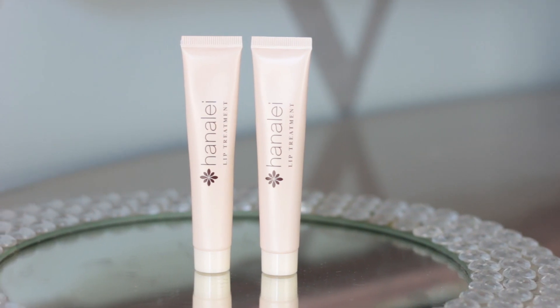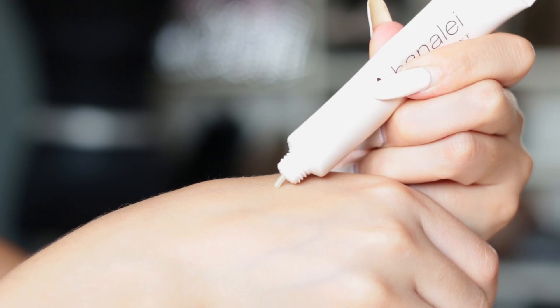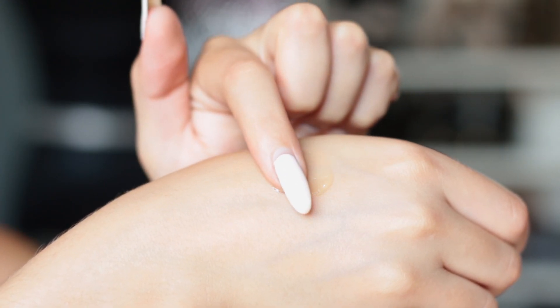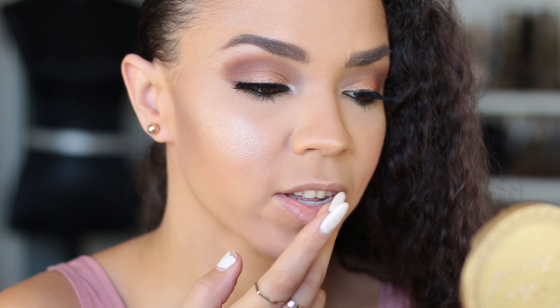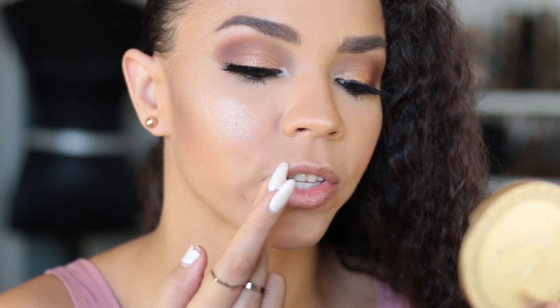But never fear my lippy friends, there is a simple fix for dry lips using the wonderful Luxe Lip Duo from Hanalei. This lip treatment uses pure kukui oil which naturally soothes lips with vital fatty acids and vitamins A, C, and E to moisturize and rejuvenate those dry lips. I like to apply this straight out of the tube to the tip of my finger and gently massage it into my lips for all over hydration.